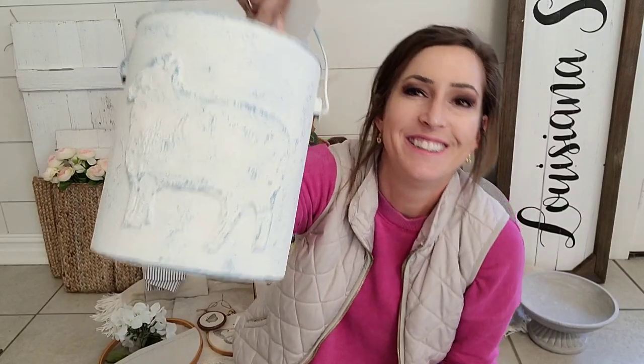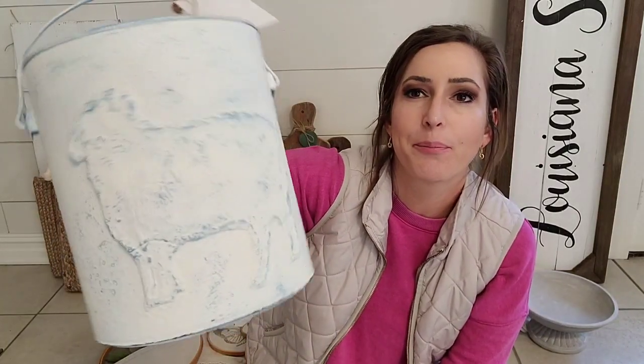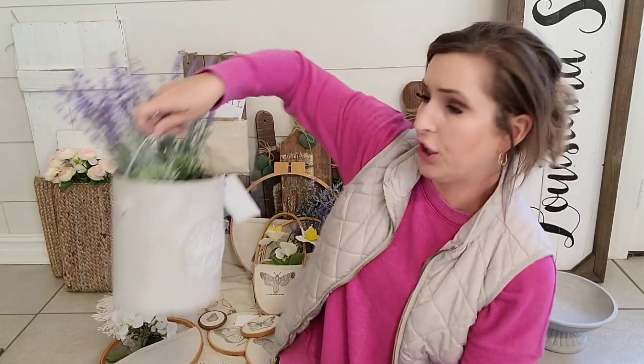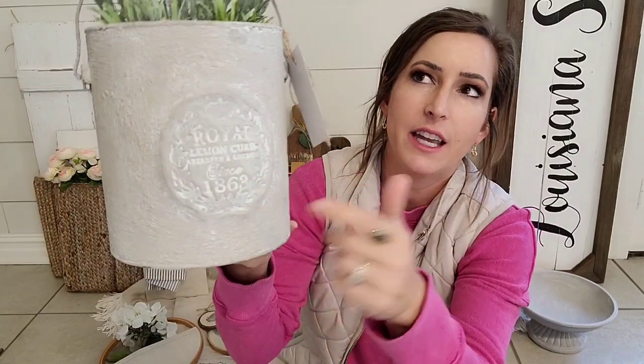Do y'all remember the sheep dog from like a video two months ago? It hasn't sold, so I ended up painting it white — I couldn't deal with the blue. I painted it white, distressed it, and brought the price down to $15. This one is also the baking soda and gray paint mixture with the crockery stamp that is put on clay — you put clay and then the crockery stamp. I'll put the video in the description below.